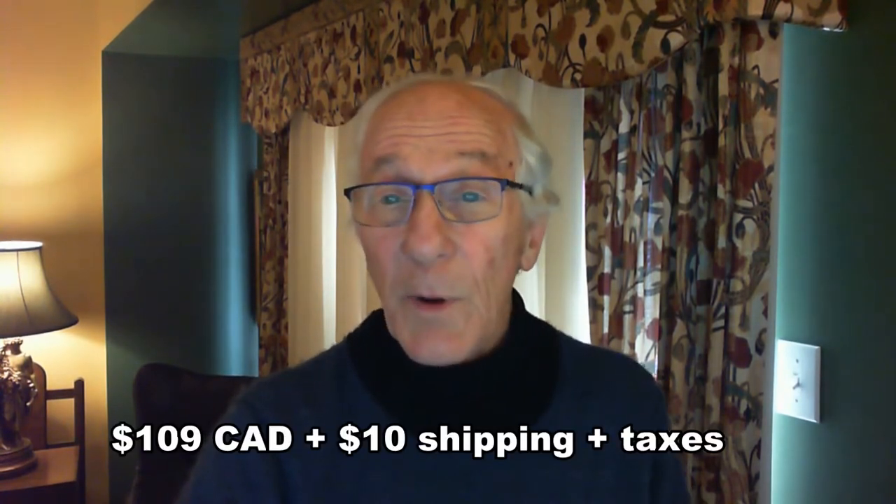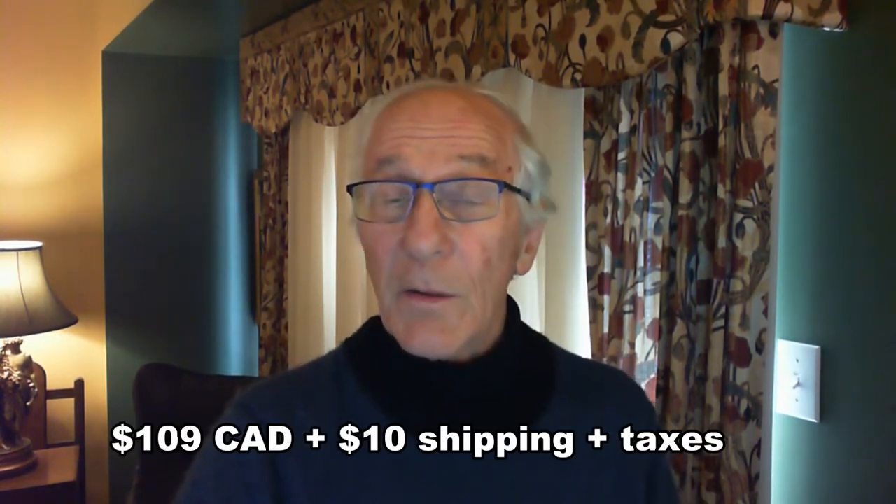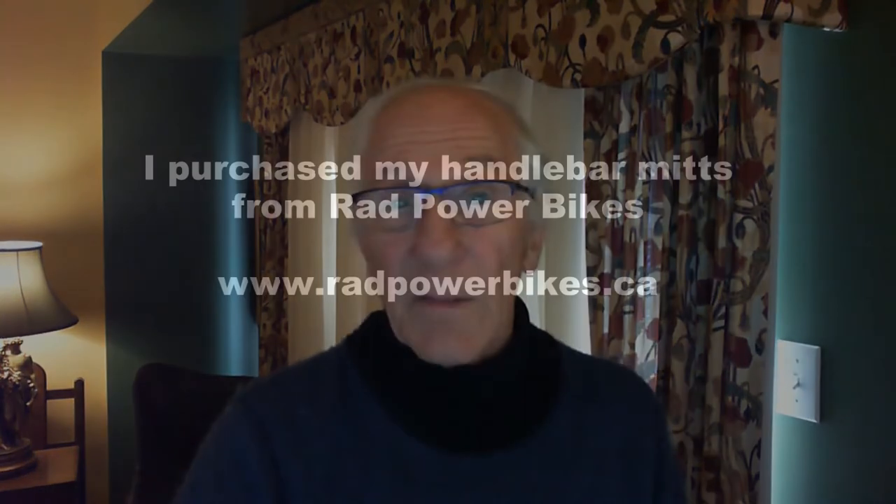When riding in cold weather, I estimate that the mitts warm my hands by about the equivalent of 10 degrees Celsius, or about 15 degrees Fahrenheit — clearly better than the battery-operated gloves that I bought last year. As for the price, the handlebar mitts cost $109 Canadian, plus $10 shipping, plus taxes.